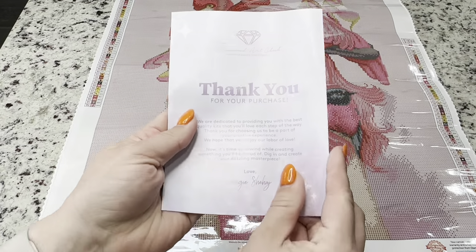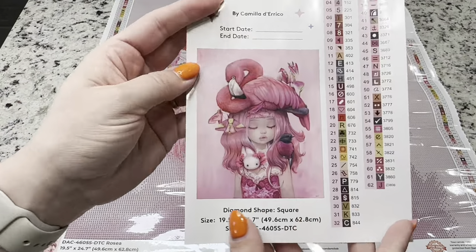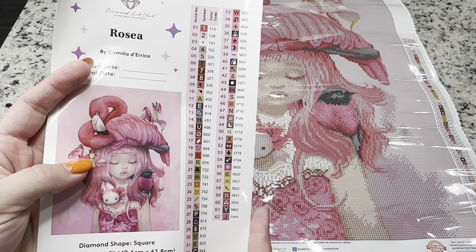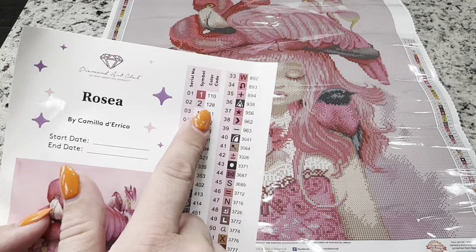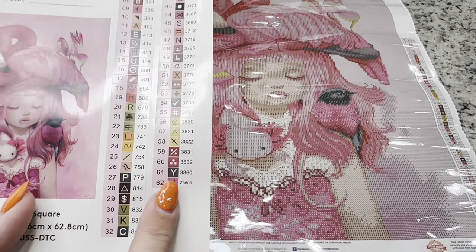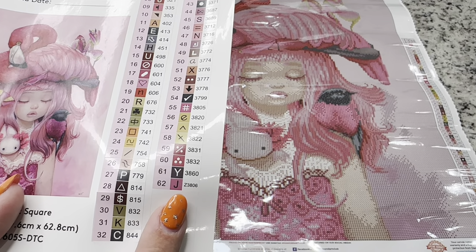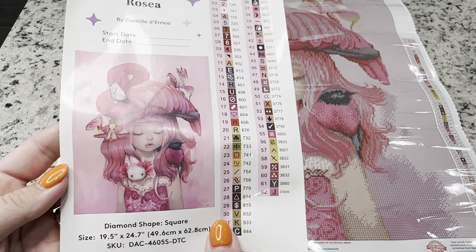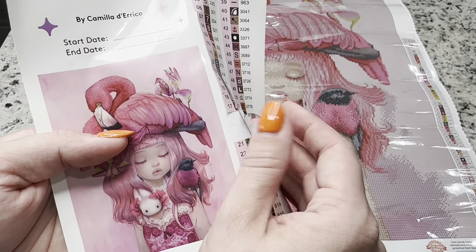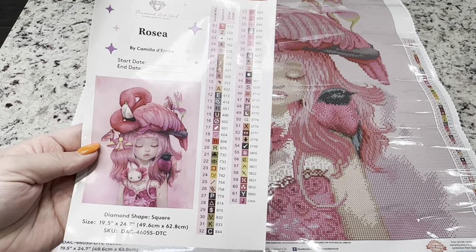You've got a thank you card with a message from the owner and founder, and then you have your large sticker sheet with the image and all your colors. There are 62 colors in this kit. Anything in the color code under the number 150 is going to be an AB diamond; anything with a letter at the bottom is going to be a special one. Here we've got Z3806, which means it is a fairy dust drill. The labels are individually cut, making kitting up easy — you can put your start and end date there, and I love to put this sticker in my log book.